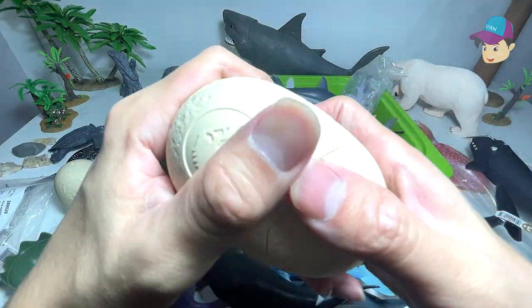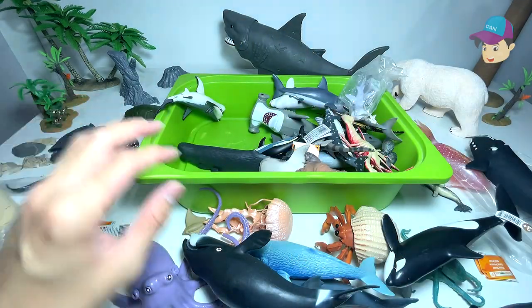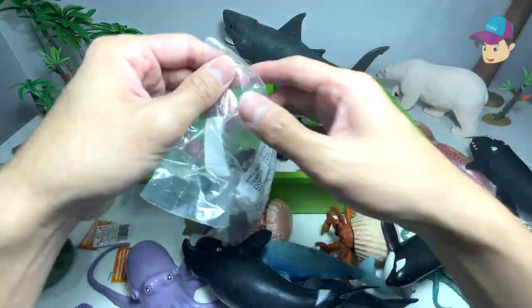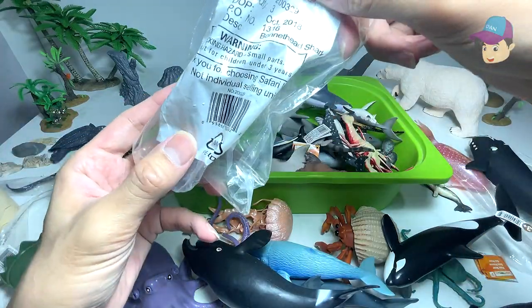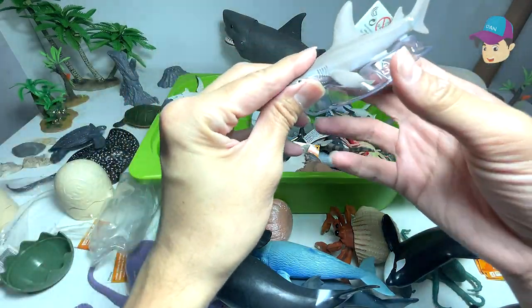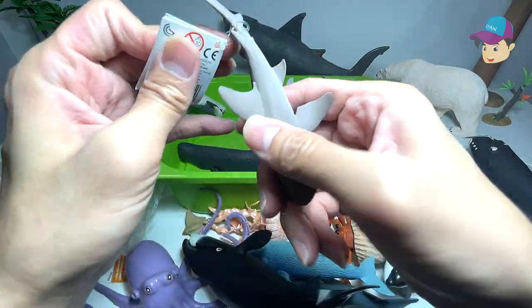Another pack — let's see what's inside. A purple starfish. Let's open this up. Another shark added to our collection — this is a bonnethead shark. Wow, this is the first time I've actually come to know about this shark.